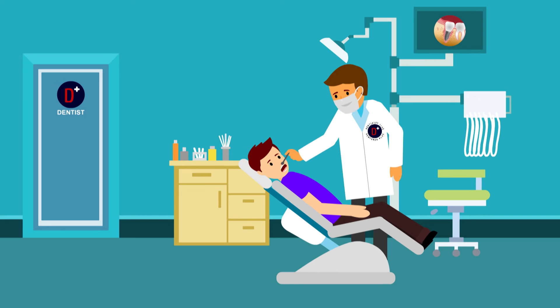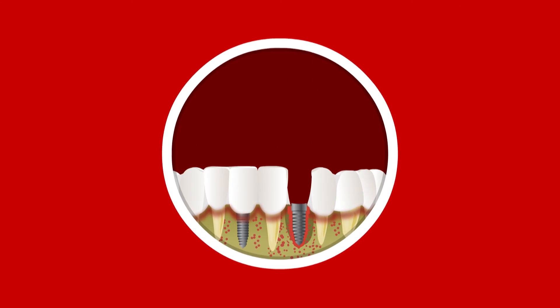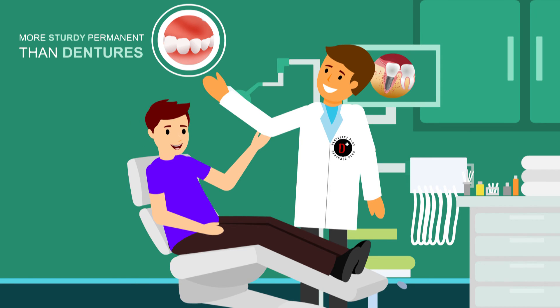The dentist will test and adjust your bite. After the process, the implant and artificial crown are indistinguishable from your teeth and are far more sturdy and permanent than dentures or bridges.